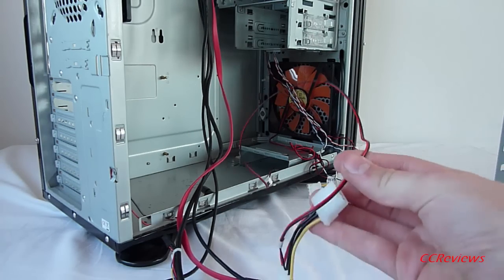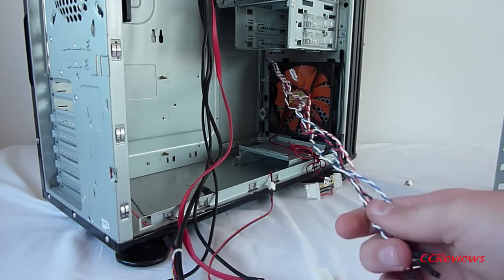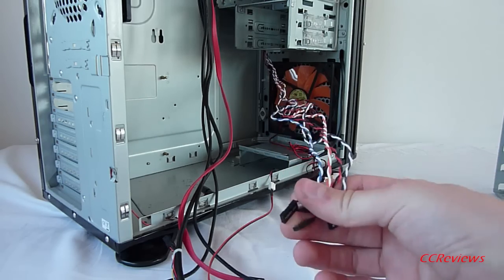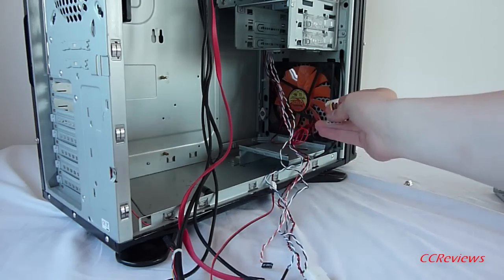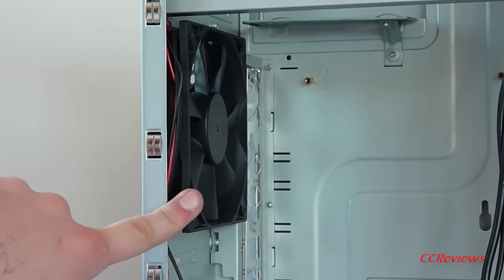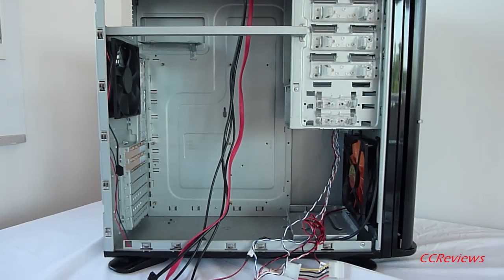Here you can see the cables that come from the I/O ports on top. This connector is for the included CCFL in the front panel. Here are the wires from the front panel such as the power switch and power LED, and this connector is from the 140mm fan in front. Note that this is not the standard included fan. This case fits up to 12.2-inch graphics cards if the hard drive cage is removed. The card holder upgrade kit is optional.